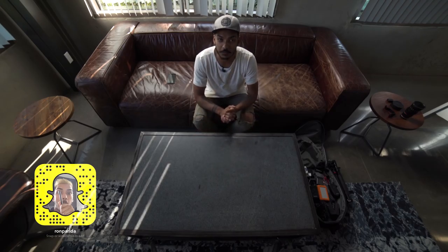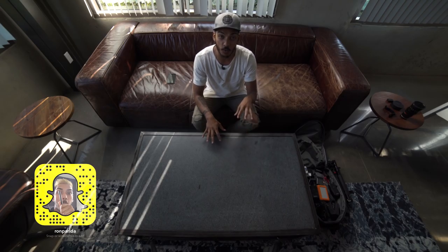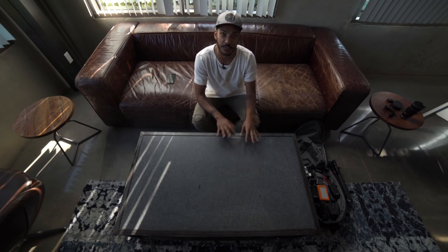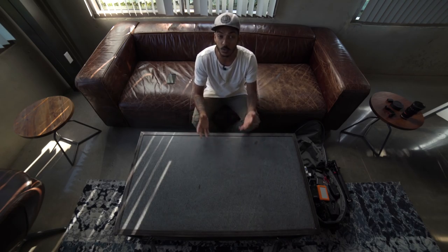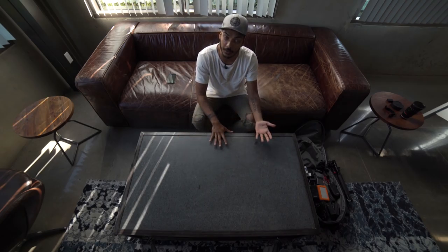What's going on guys, Ron Perita here from Techno Buffalo. We've done a couple videos in the past sharing our camera setup for these Techno Buffalo videos. However, I do a little bit of documentary filmmaking on the side and I have a different setup for that. So today I wanted to walk you guys through what that setup is and what you guys can do as beginning filmmakers or beginning documentary filmmakers.